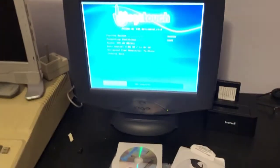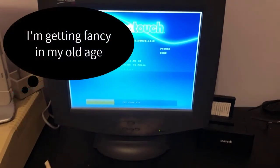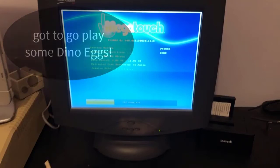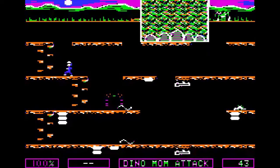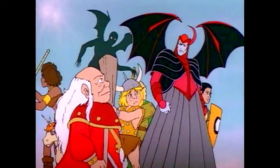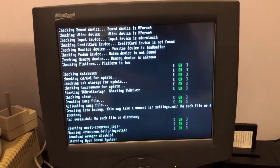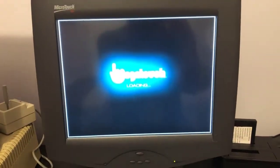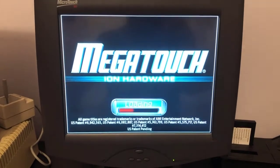So we're doing an install of the Ion software right now. Here it is — it's booting. Let's see if it will work.